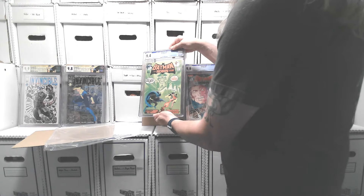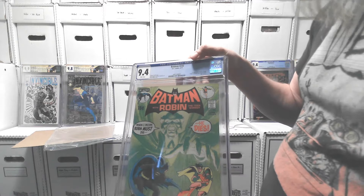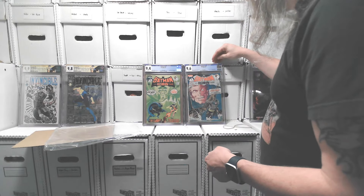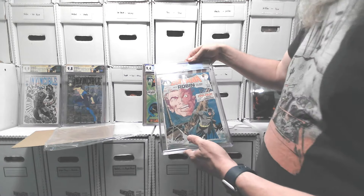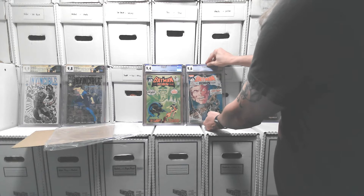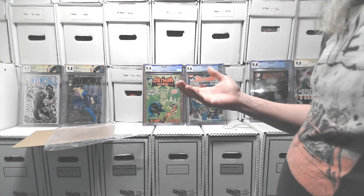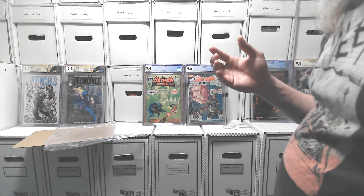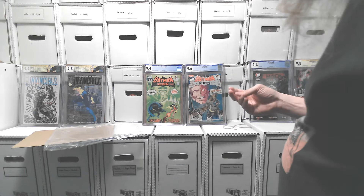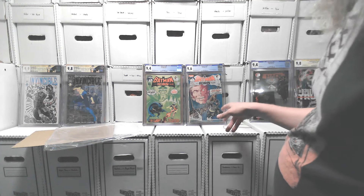First appearance of Ra's al Ghul — origin of Batman and Robin retold, with a Talia cameo. Talia is Ra's al Ghul's daughter; her first appearance came a little before 232. The cool thing about these old Batman books is they had multiple stories in them. First Silver Age appearance of Two-Face, backup Robin story. Modern comics are 32 pages with about a 20-page story and 10 pages of ads. Back then, they were 50-something pages with multiple stories in each — still a lot of ads, but multiple stories. Especially in Detective Comics.